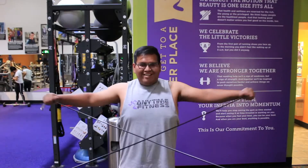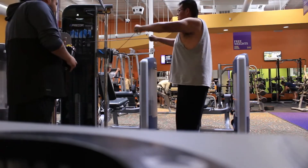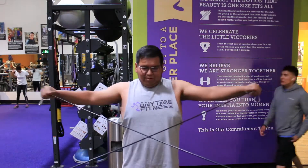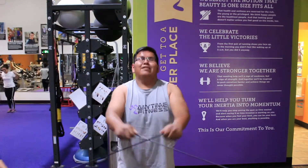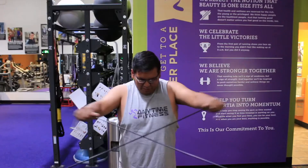First working motion: reverse cable flies, trying to really target those rear delts and also pumping blood into those lats. Doing four working sets, and after that we transition to our next working movement to really pump blood into that muscle.